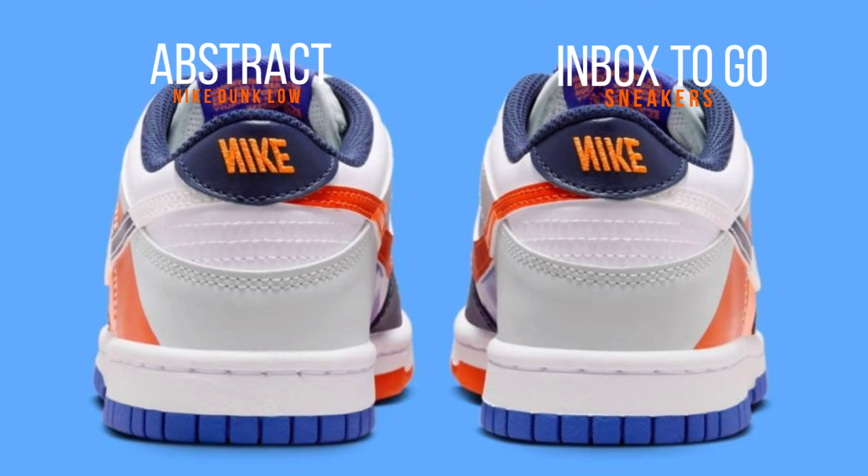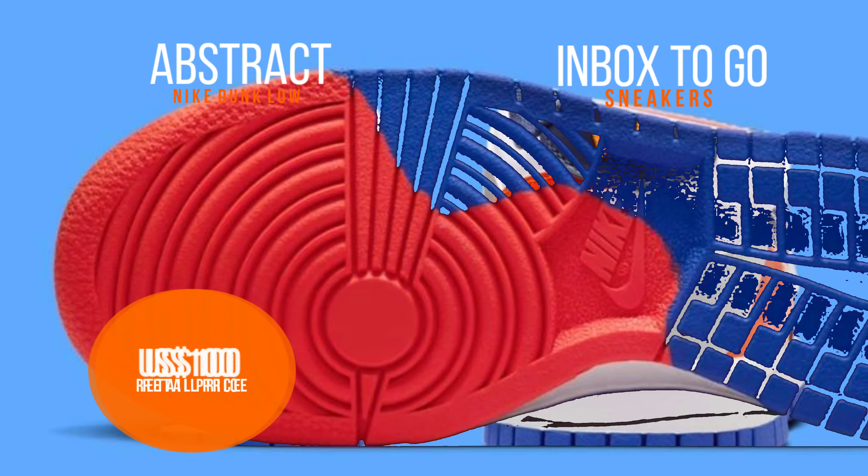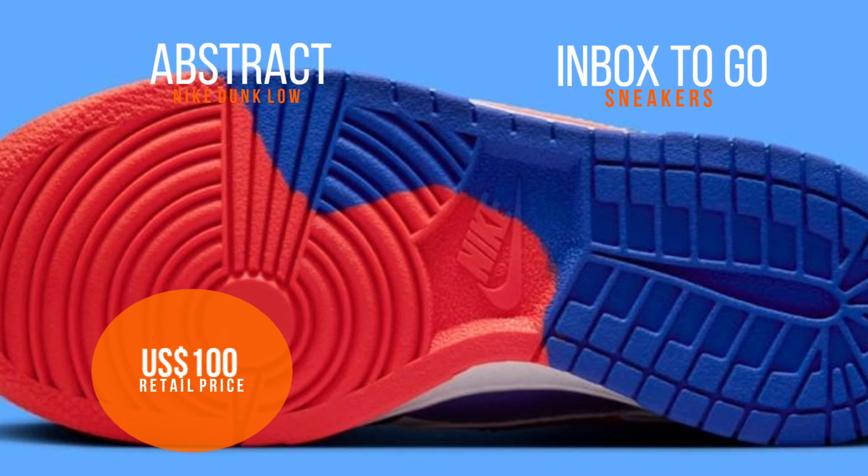Enjoy an official look at the Nike Dunk Low Grade School, as it is due to hit stores shortly. The S.R.P. is $100 USD.